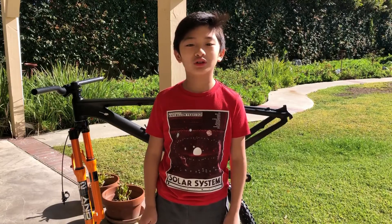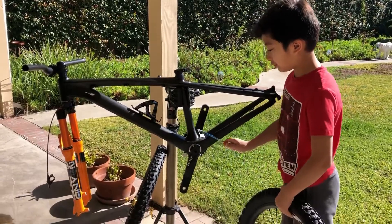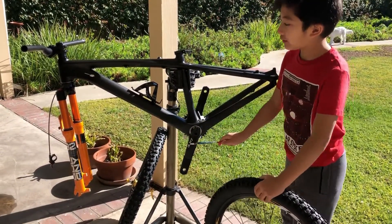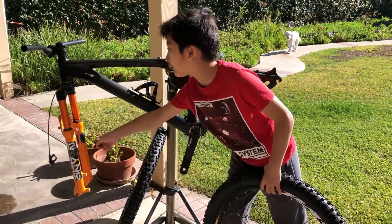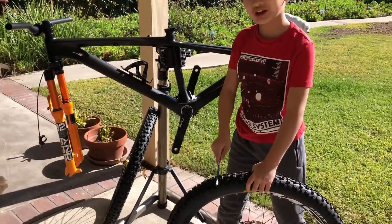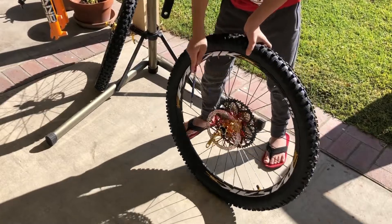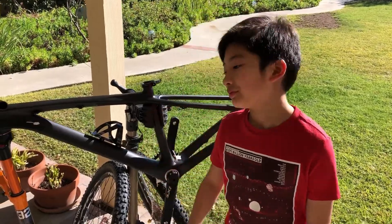Let's do a mid-series recap of what we've done so far so it's easier for you to follow. I also want to go over some of the stuff I forgot to mention in the other videos. Here's what we've done so far: the bottom bracket, the crank, the fork, the handlebar and stem, the tires, the disc for the brakes, and the cassette.